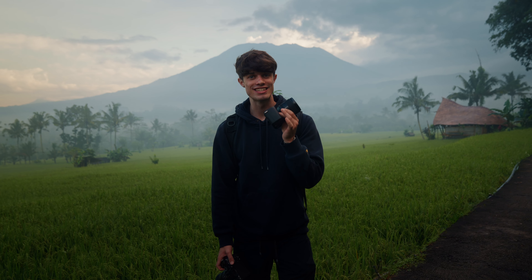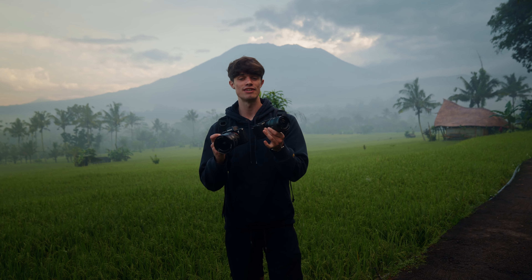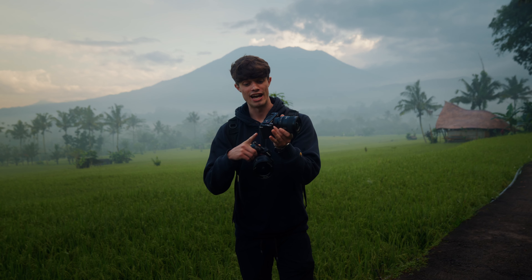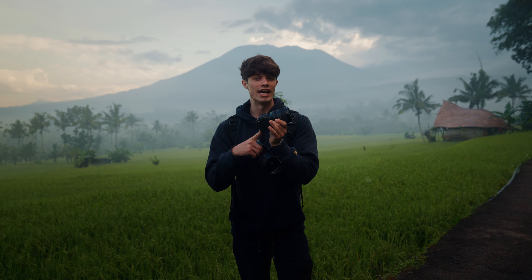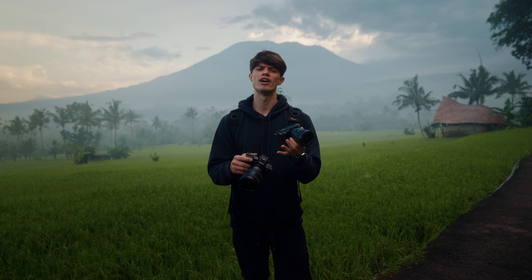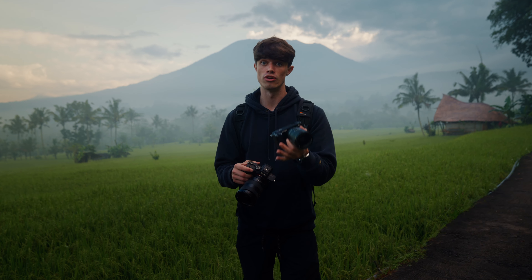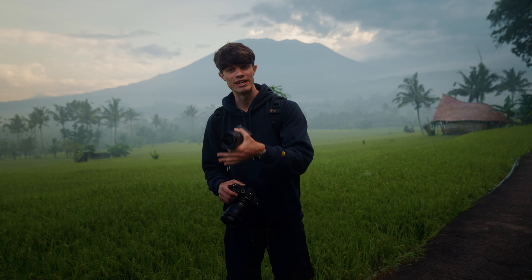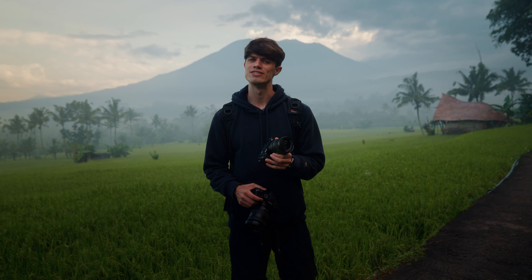One of the best parts about this camera is it has the exact same sensor size as the a7S III and the FX3, which gives you cinema-level quality at this tiny form factor. It has 4:2:2 10-bit color depth, an unbelievable ISO range allowing for really good low-light capabilities, 4K 60p, and 120p at a later stage. It's a pretty powerful little beast.